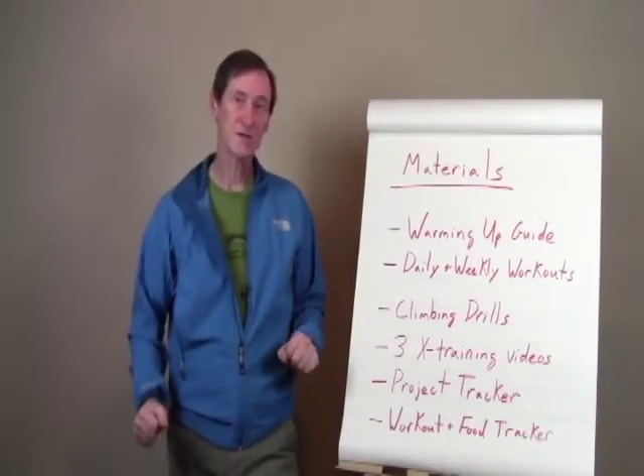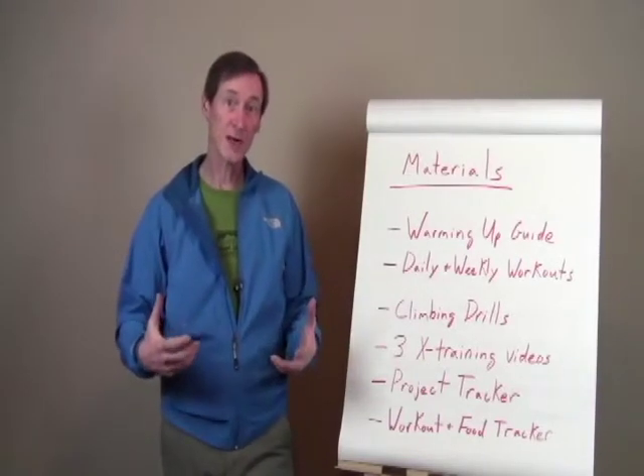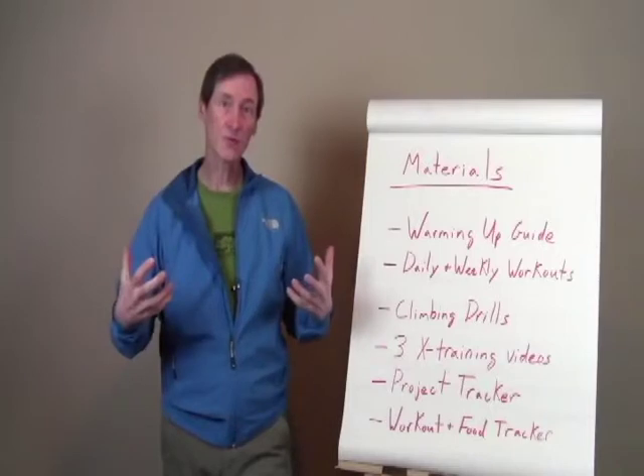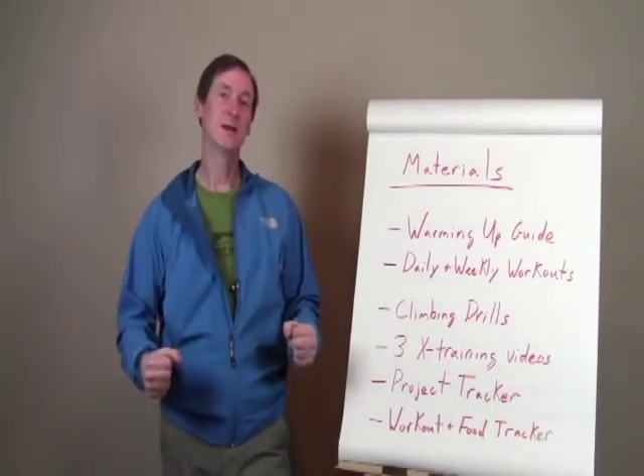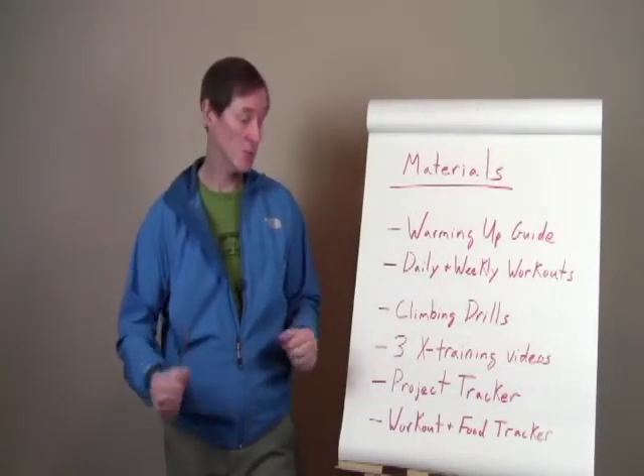There are also three cross training videos. These are videos where I actually walk you through a workout to help you improve your overall strength, your core strength, your arm strength — which, again, will help you avoid injury and also just get you in better shape so you can perform better.